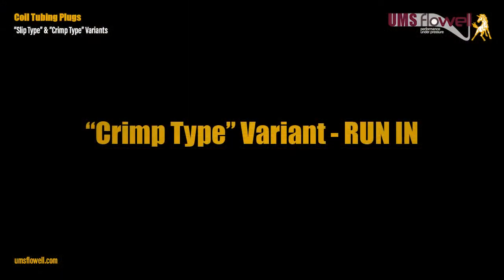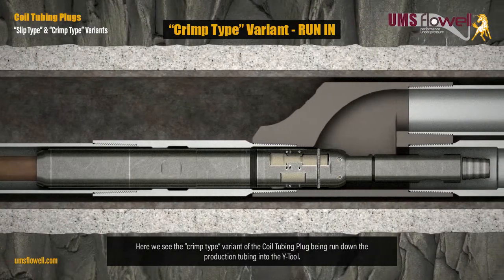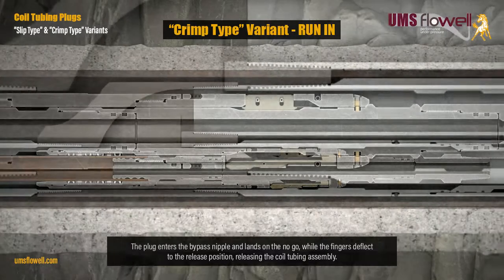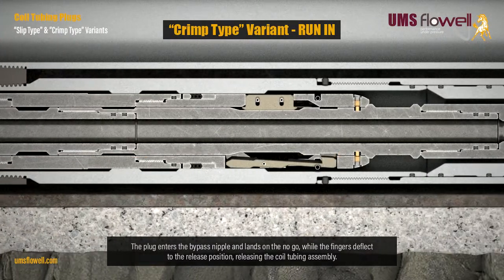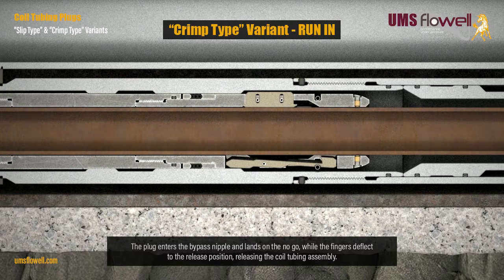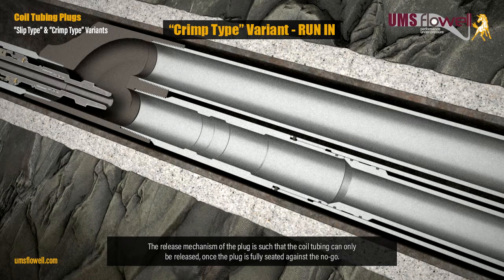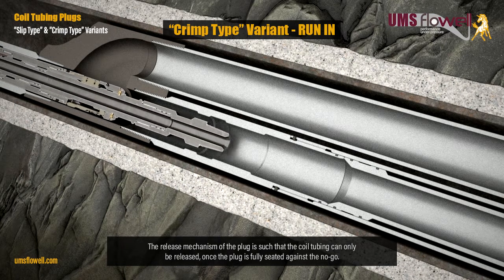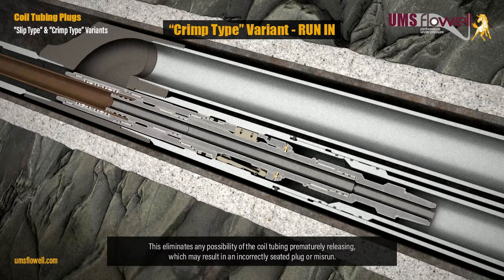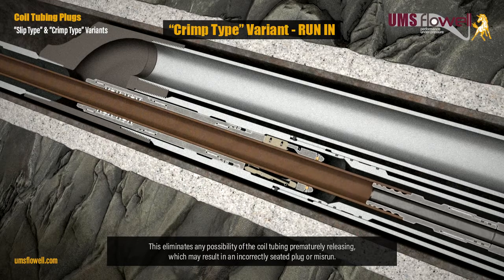Crimp type variant run-in: here we see the crimp type variant of the coil tubing plug being run down the production tubing into the Y tool. The plug enters the bypass nipple and lands on the no-go while the fingers deflect to the release position, releasing the coil tubing assembly. The release mechanism is such that the coil tubing can only be released once the plug is fully seated against the no-go, eliminating any possibility of premature release, which may result in an incorrectly seated plug or misrun.